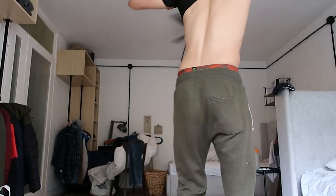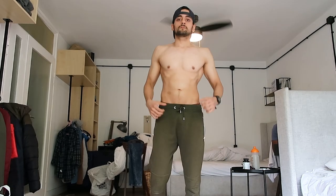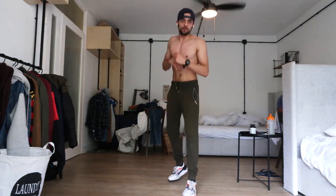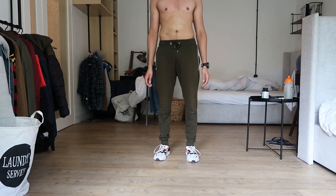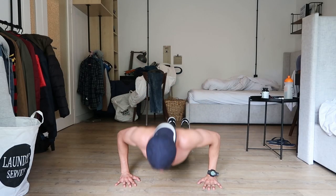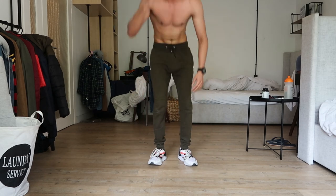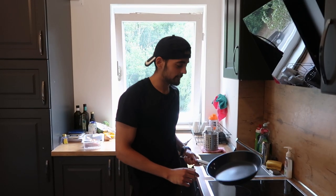Let's start cardio now. Done — I've done this many times but it's never easy.